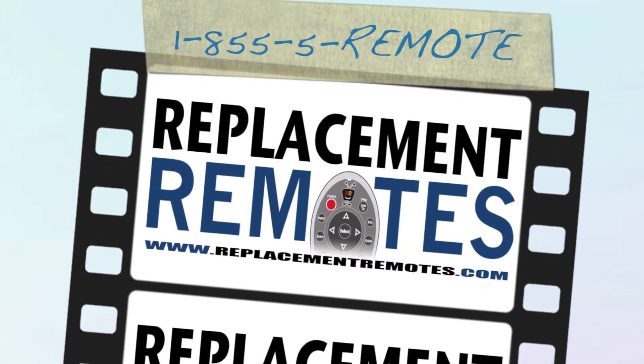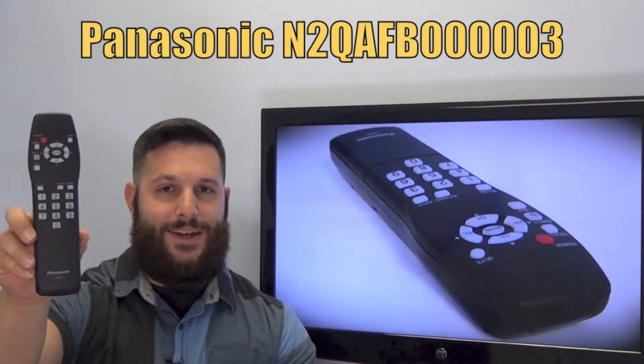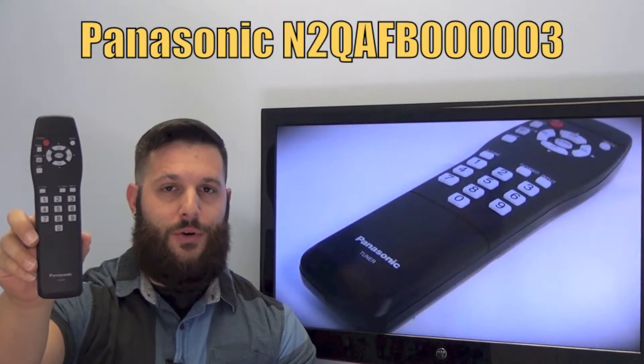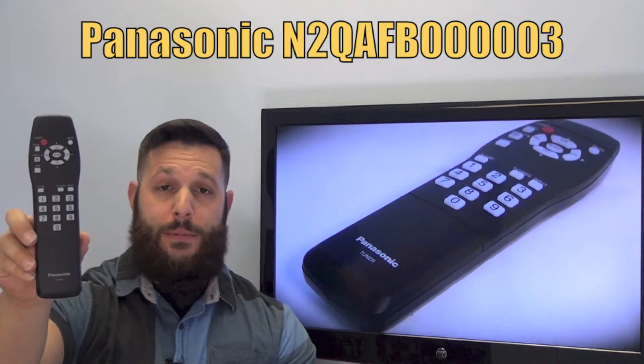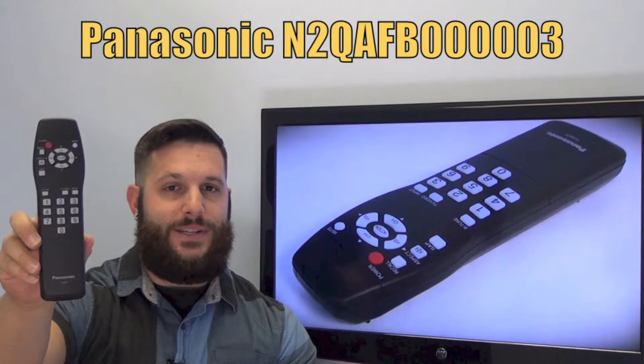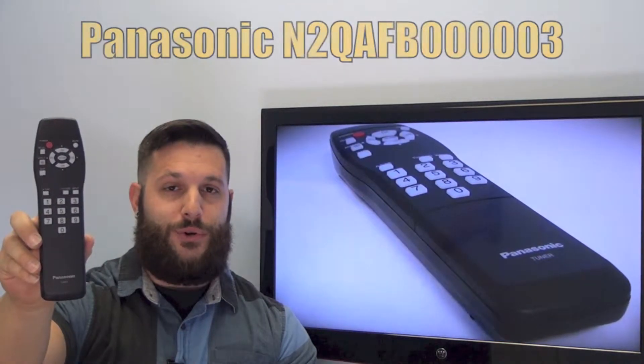Hi everyone, this is Timothy from ReplacementRemotes.com, your number one stop shop for remote controls on the internet. Today I have with me this brand new Panasonic Tuner remote control, and if yours is lost or perhaps broken, we'll be glad to replace it with a brand new one right here from ReplacementRemotes.com, where we do have the best prices and selection for remote controls on the internet.